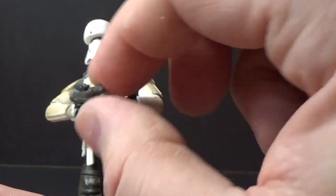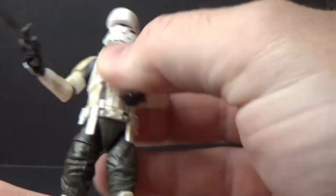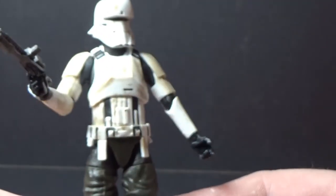He does come with a standard E11 blaster, which is fine. If you're lucky enough to get one of the tanks, he'll most likely just be sitting in that anyway — he won't need the blaster because he'll be driving a tank. And tanks are tough.